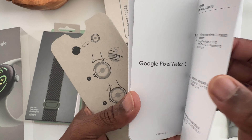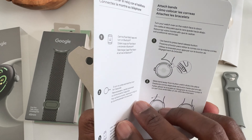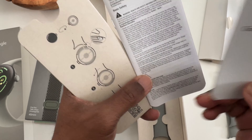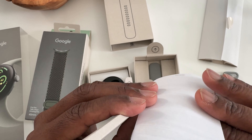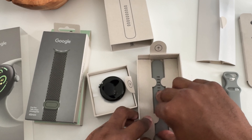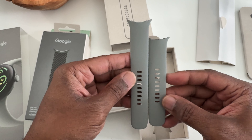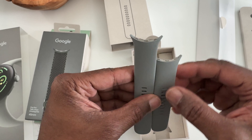We have our Pixel Watch 3 booklet — describing putting the band on, taking the band off, and then just some warranty, safety, and regulatory guide stuff. That's pretty much it. Then underneath we have the longer band. I have small wrists so I usually go with the shorter band, but it's nice that they provide both a longer and a shorter band for those with bigger wrists.